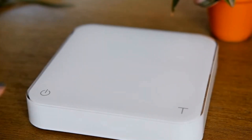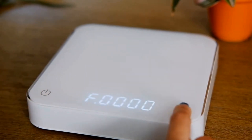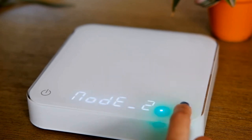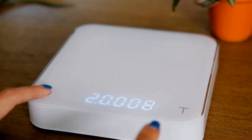So today we're taking a closer look at the Acaia Pearl coffee scale, which if you're into coffee you've probably heard a lot of good things about, and there's a good reason for that. Firstly, the design is just sleek and high quality — it doesn't scream "I'm a kitchen gadget," which is great if you care about how your countertop looks. But aside from looking good, it's super precise, which is really important when you're trying to get consistent with your coffee brewing.